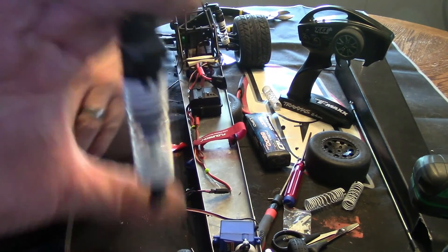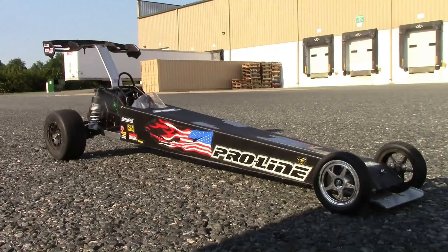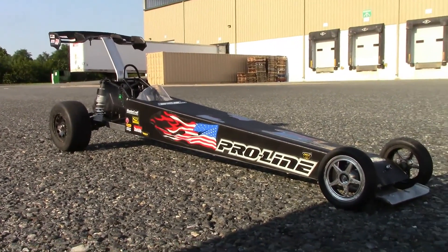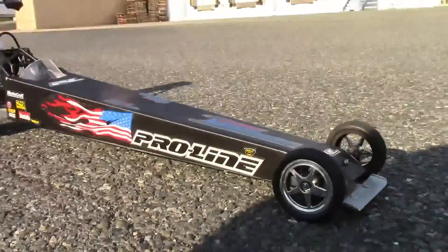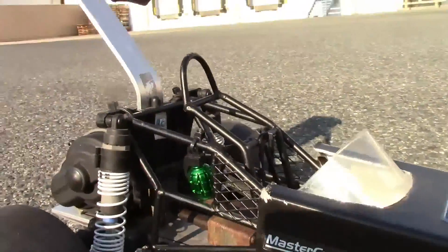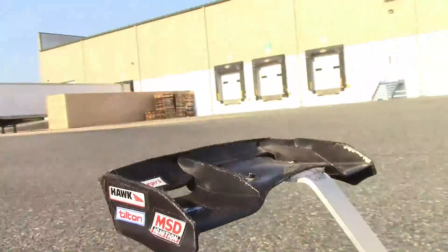I wanted to keep the shocks on it just because I don't have to make anything, so that works pretty well. I think I've got it pretty much tuned in. I'm not real crazy about the back tires, but we're going to see how they work versus the other ones. Got it stickered out, everything's looking good, got my grenade in my car as usual. We're going to see how this thing runs.